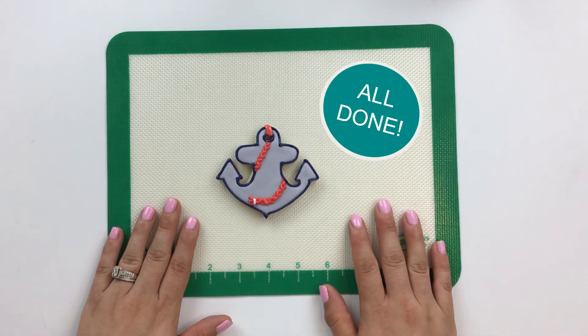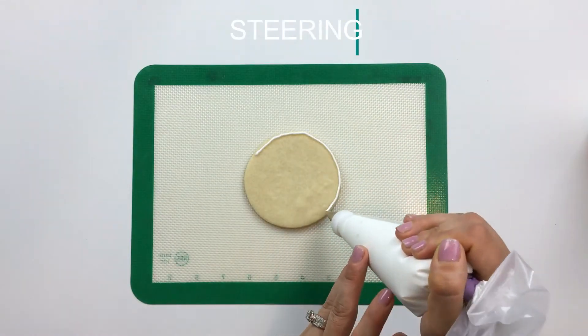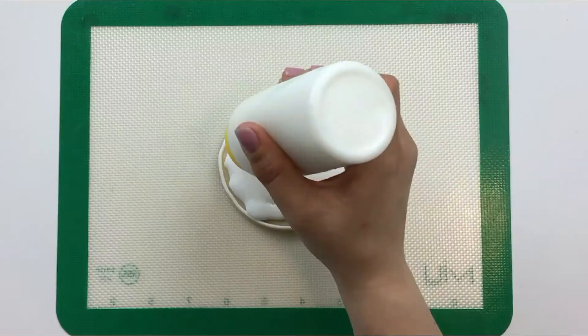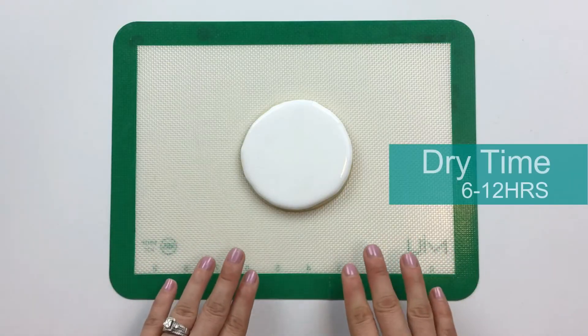Anchor's away! This cookie's all done. With a little time to dry, we'll be all set for our next steps.